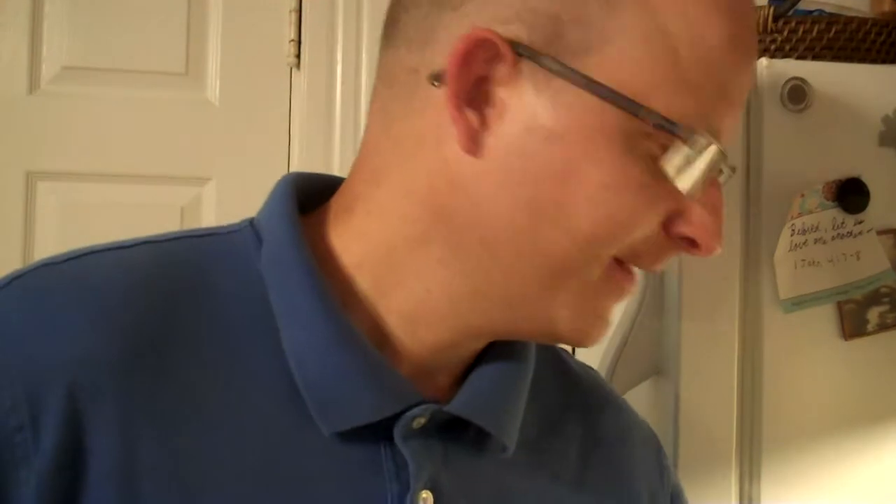Got any questions? Okay, well, we'll see what happens. That's it for now. Bye.